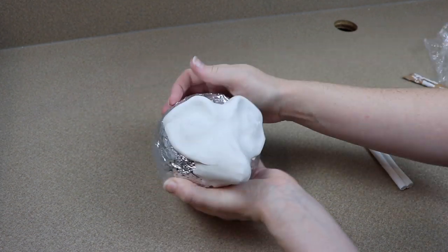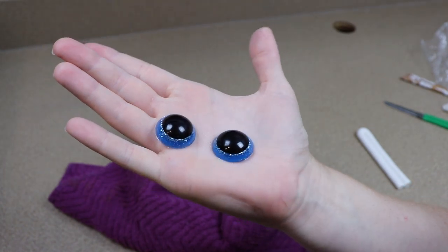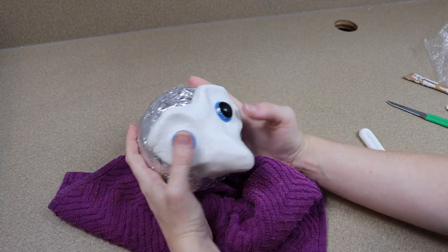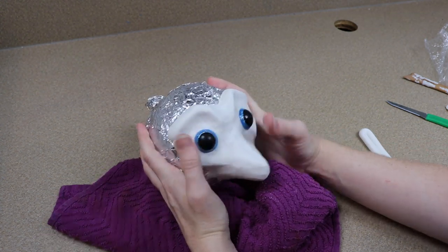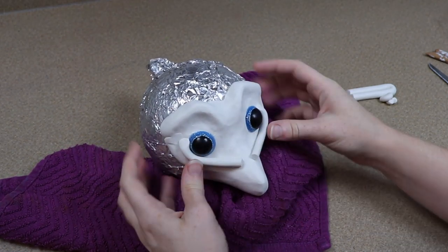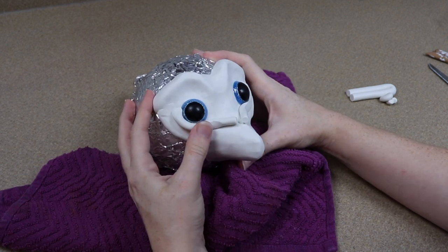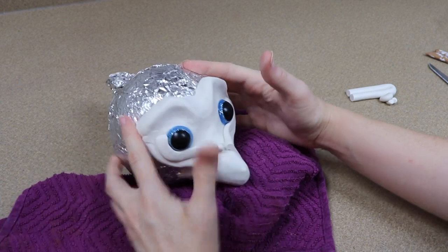Once I have a basic layout for the face, I'm going to add the eyes and start building up the clay around them. The eyes I'm using I made out of resin — I have a whole video on making them. You'll notice in a recent unicorn video I had a white spot on the eye, but a lot of you guys recommended using the natural reflectiveness of the eye instead. I ended up trying that out with these eyes and I think it looks really good. The white spot works for something more cartoony, but since we're going for something more realistic, the natural reflectiveness works really well.